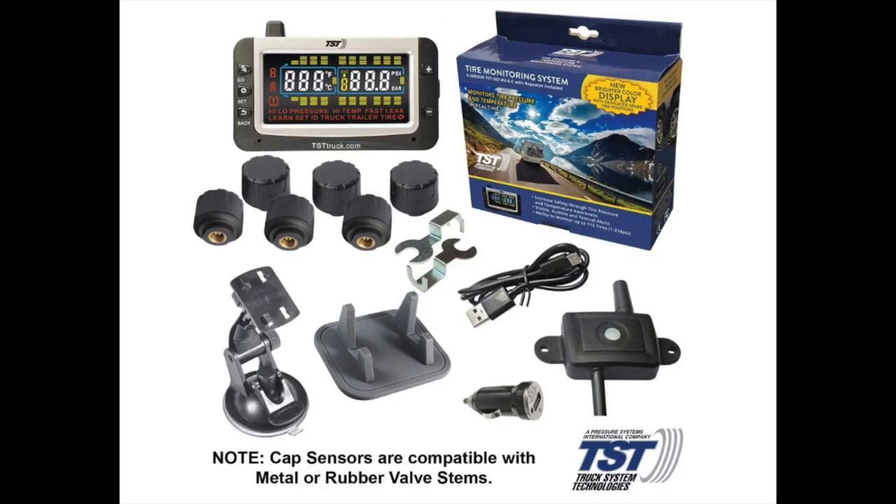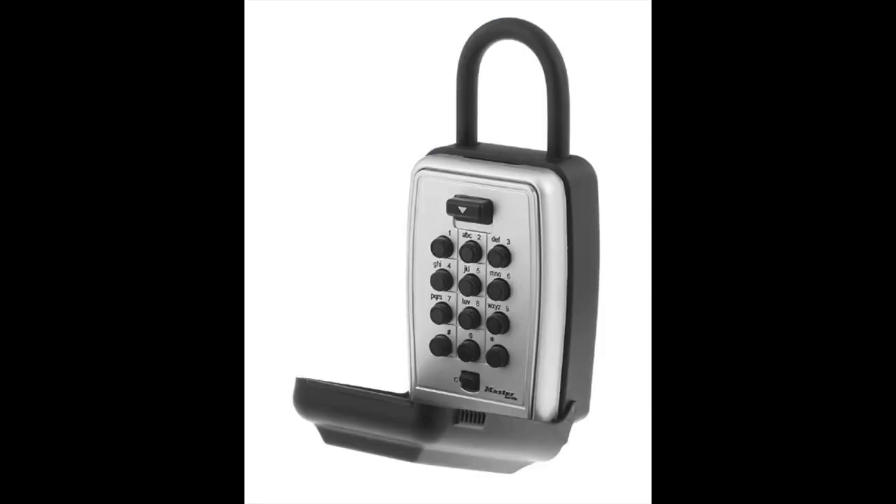Next is the Tire Pressure Monitoring System. This TST — you can get a smaller version with just two caps or four caps for your Tab trailer. Driving down the road and knowing what your tire pressures are all the time is definitely a comfort. Do yourself a favor and get a lock box to put your spare key in — you can hook it right up to the rack up front.